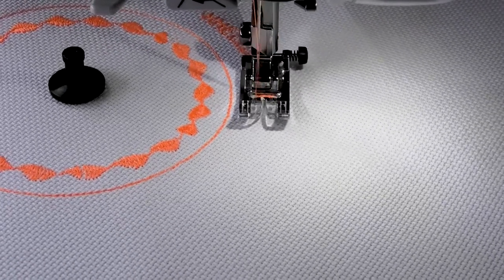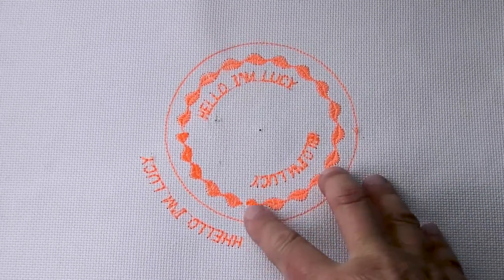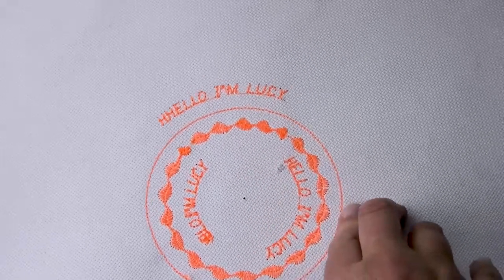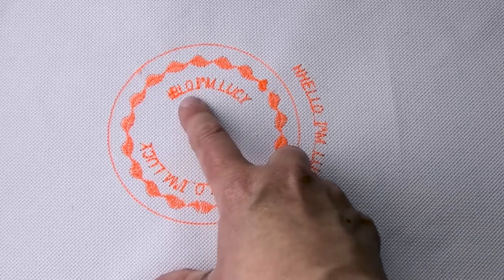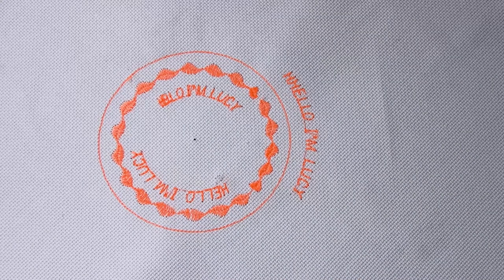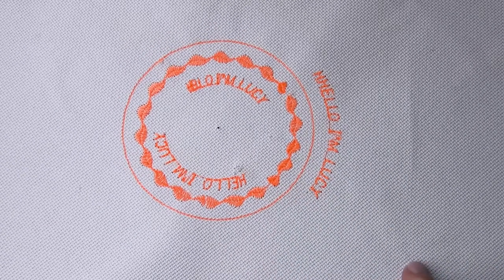I'm just putting 'Hello I'm Lucy' around the outside, then I'll do it at a narrower radius and see how that looks. I consider the result to be very beautiful actually. The larger radius — the words are good. I've done a smaller radius and they're still readable, but as you get to a smaller radius it just gets a little bit harder to define. So it's obviously not ideal for small circles with text, but it's really, really interesting and gives a beautiful result.